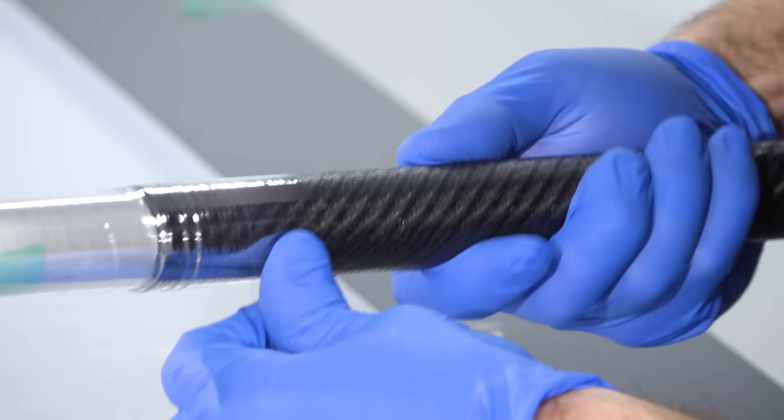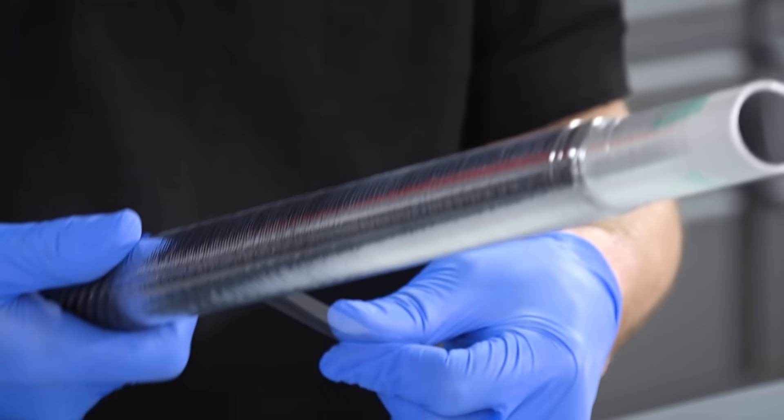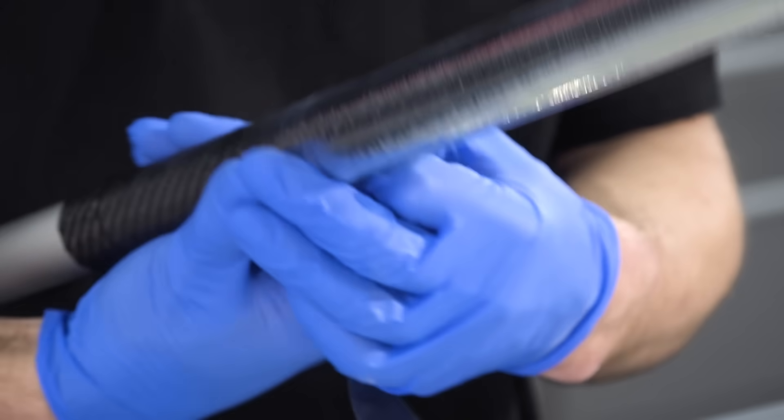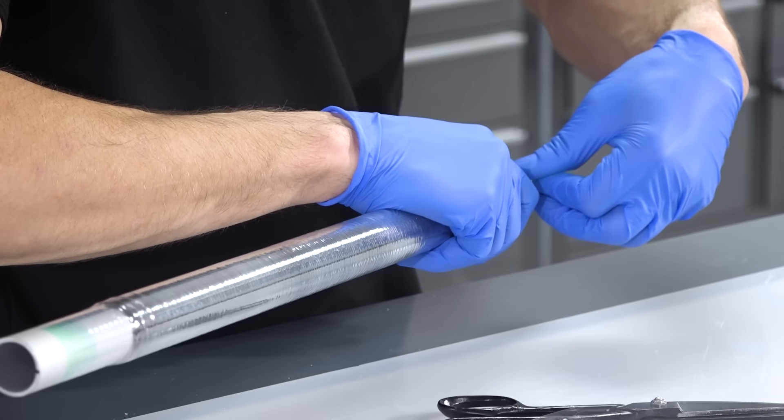Doing this by hand is quite a slow process, especially on longer tubes. In mass production a dedicated machine automatically winds the tape, but with a little ingenuity it's also possible to adapt a standard lathe with auto-feed to do the job.